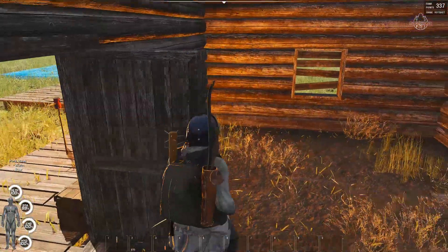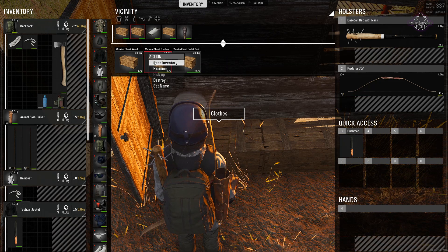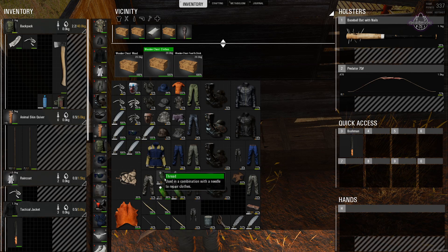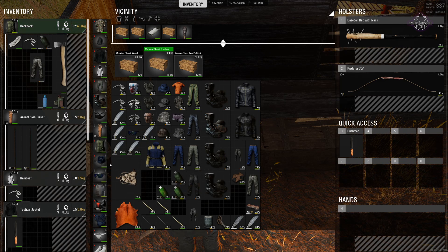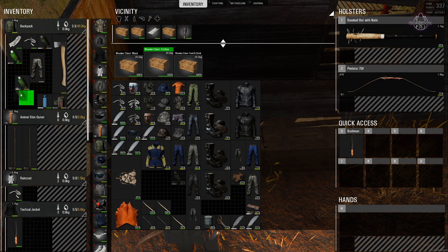We're going to get across here and do the clothes while we're waiting. So the chest of clothes — open inventory. Now we have the thread, and it says this is used in combination with the needle to repair clothes. No matter how many of these I have in the bag and the needle, it won't repair the clothes. We'll put all of these in, we'll put a needle in.